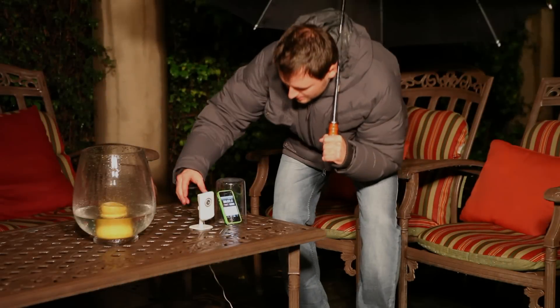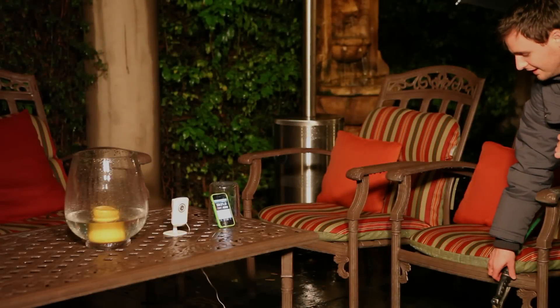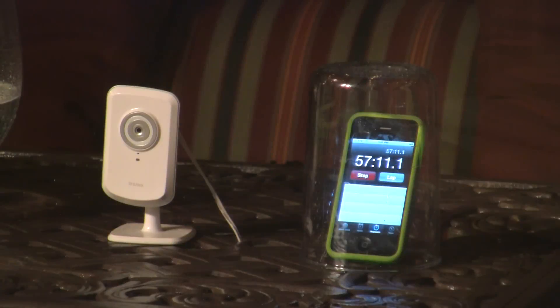We were amazed that after 30 minutes out in the rain, the network camera was still working. Right before the one hour mark, we decided to give a helping hand to Mother Nature and put the hose to it.